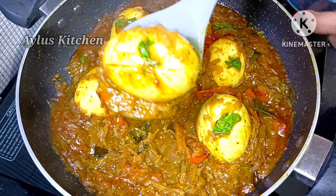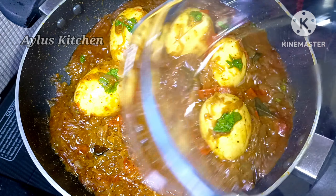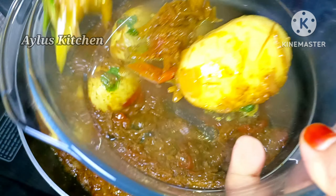Good morning, welcome to Ilu's Kitchen. This is our recipe called a special taste, made with special ingredients.